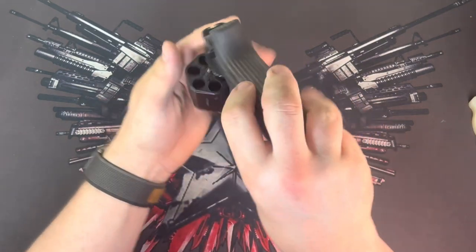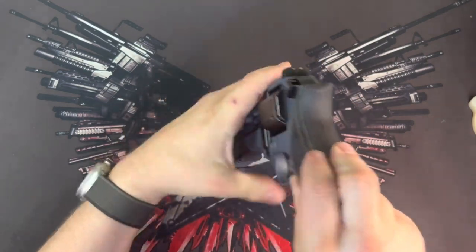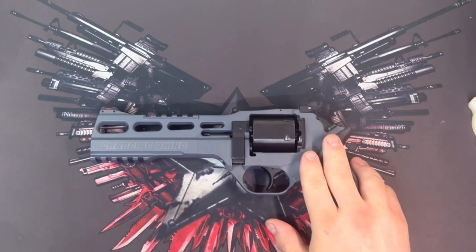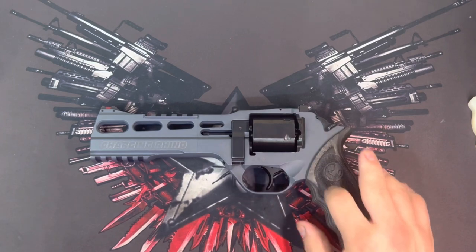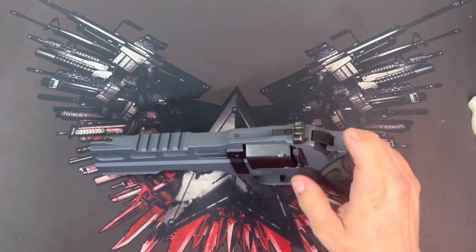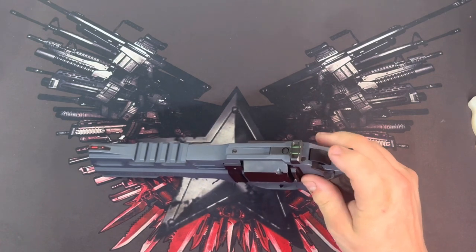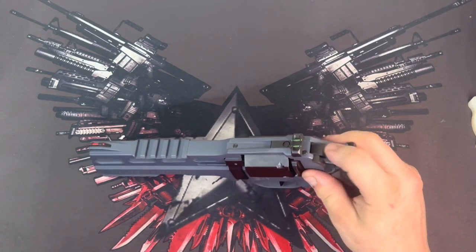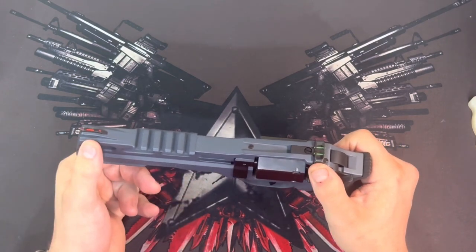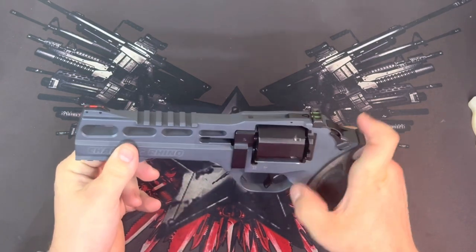I'm going to go ahead and show you this particular gun is unloaded before we get too far into this. What makes this the Charging Rhino? It's the competition-oriented version of the Rhino Revolver. It's double-action only — there's no single-action spur, just a little spring-loaded plug to replace the spur. You get a fully adjustable set of fiber optic sights on this particular version.